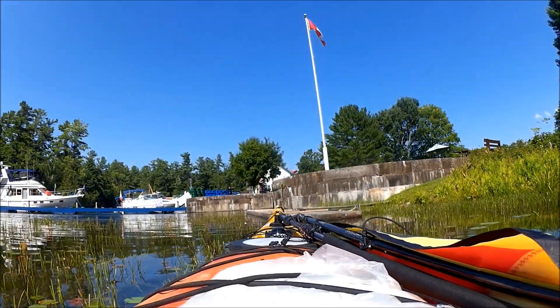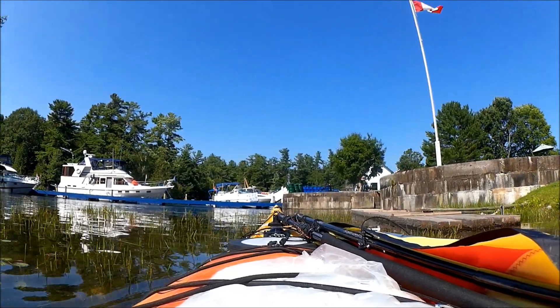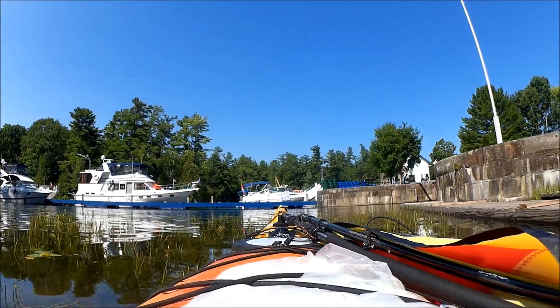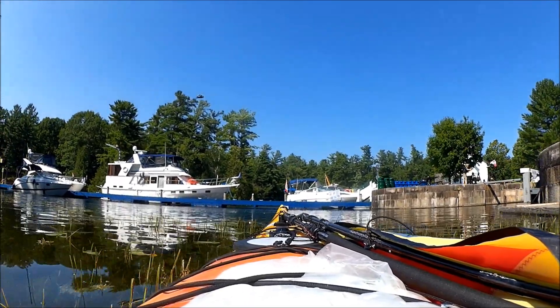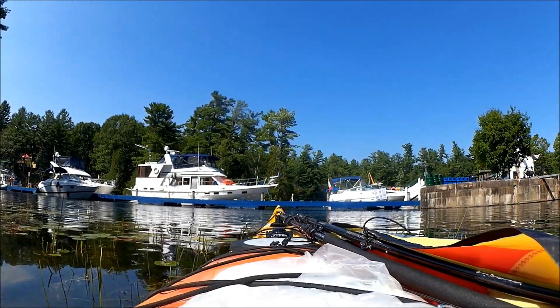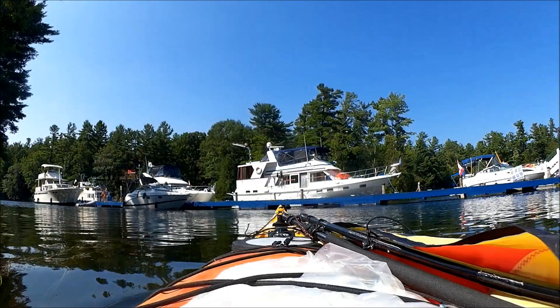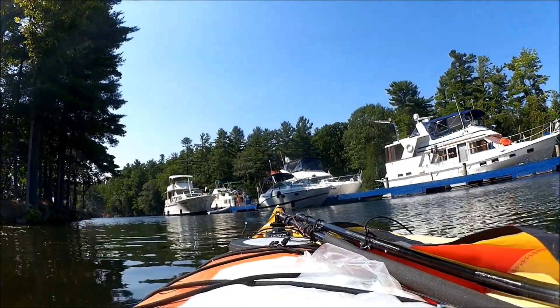This is Davis Lock. I was just passing through here — I didn't launch here. While I was at Davis Lock, I did stop for some water. It's a nice spot; it'd be a good place to camp. There's water, there's picnic tables, but more importantly for the bigger boats, there's shore power available and it looks like there's a marina not far away. This is Davis Lock heading out.